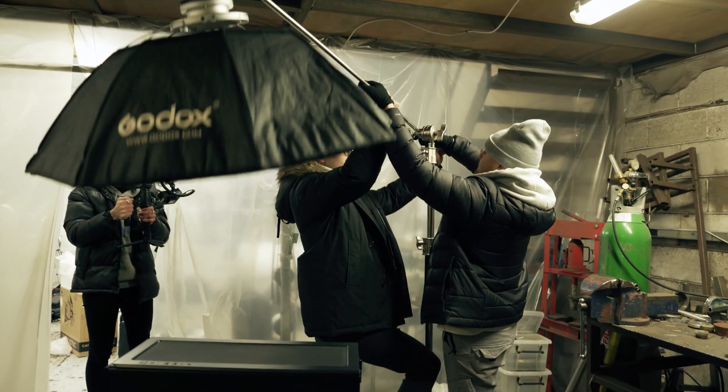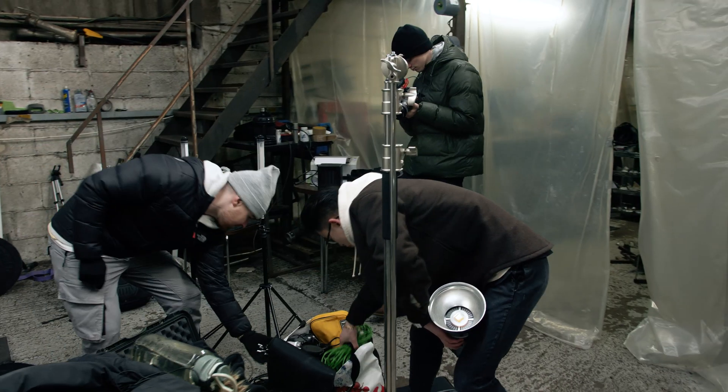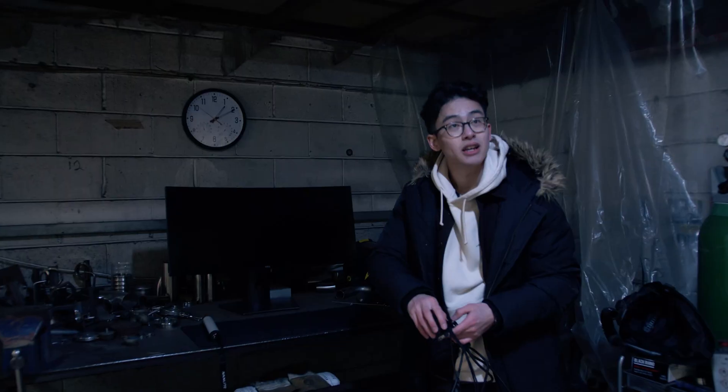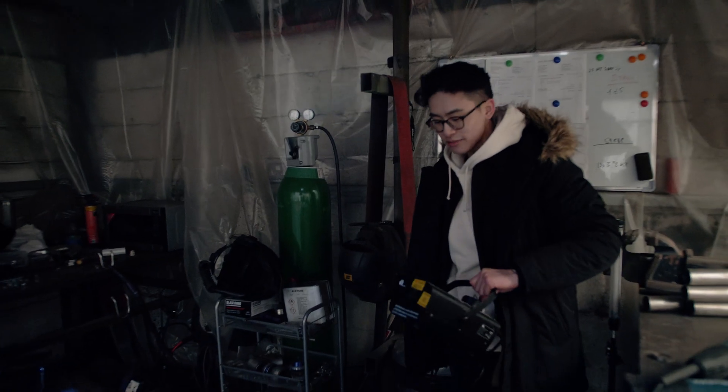How many people does it take to screw a light bulb? It depends if they're idiots or not. So we're kind of going for a top light vibe. We've got a bit of top light. We've got the Nanlite Pavo Tube — it's the 6E. We've also got a fog machine. We're going to haze up the room.